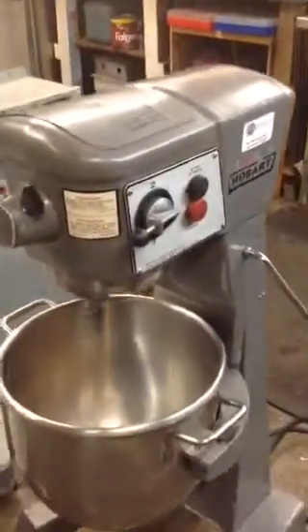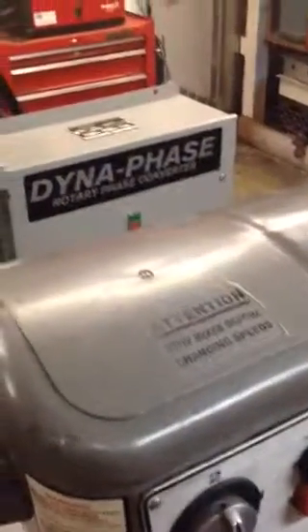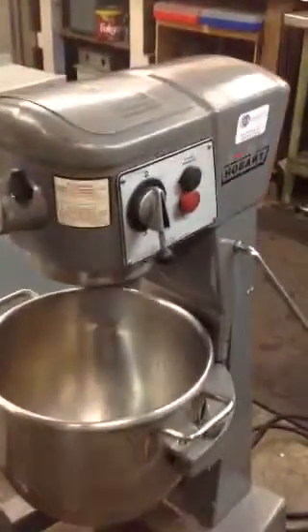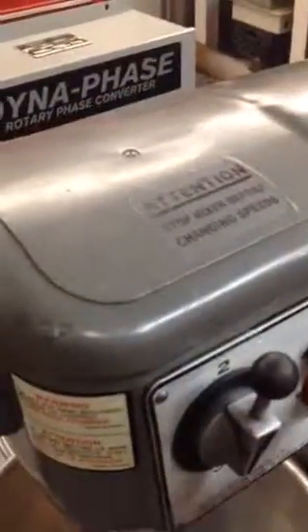I'm just going to switch up the gears here so you can hear how quiet and solid the machine is. That was first. Here's second. And third speed.